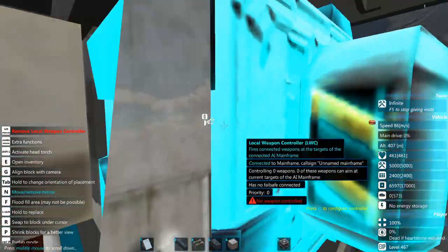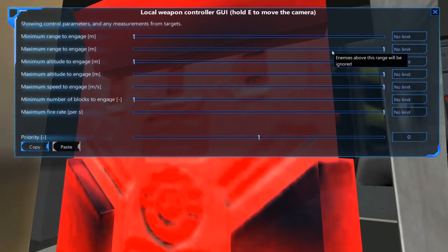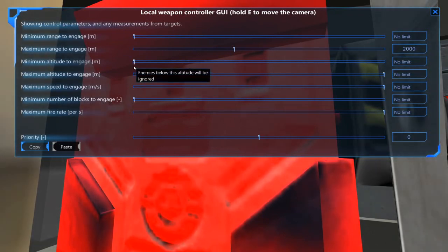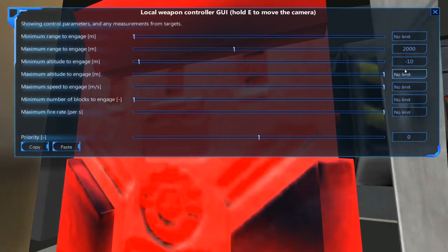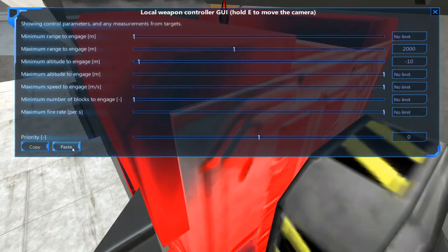Now let's set up our local weapon controller. We don't want these missiles going after targets that are too far underwater, so let's set the range — I think we could probably get about two kilometers out of these things by a rough guess. Minimum range, minimum altitude — yeah we definitely want a minimum altitude, probably go with negative 10 meters. We're going to copy that over to our other local weapon controller and paste it there — awesome.